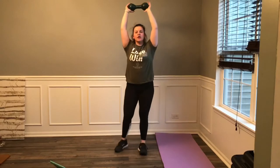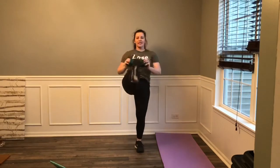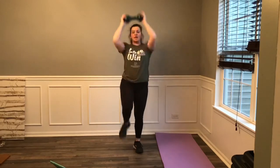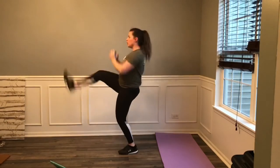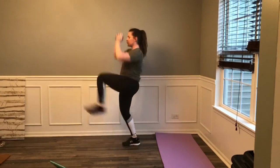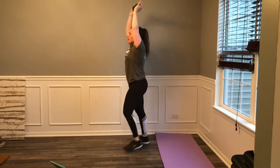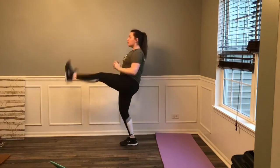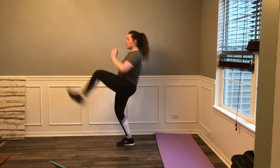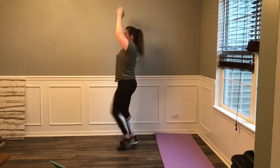Work that weight overhead. 3, 2, 1, let's go. Kick right, up, left, up, kick, kick. If you can, speed it up. Core strong. 3, 2, 1 — good. If that weight is too much, just kick without the weights. 3, 2, 1, let's go. At a slower pace if we need it, otherwise move to tempo. Come on, come on. 3, 2, 1 — rest. Two more sets guys, get ready.